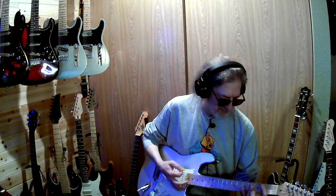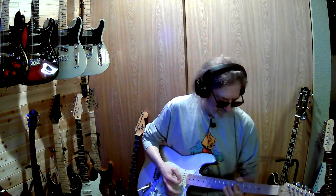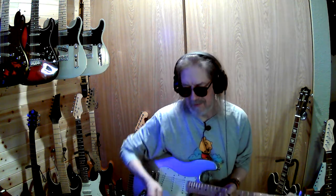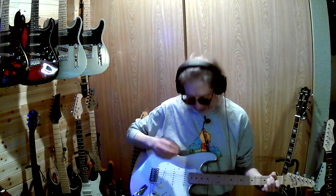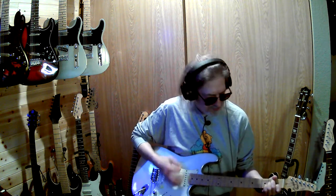That B string is not sounding right. A lot of it is this silly little modeling amp. This thing actually sounds pretty good on my practice amp — I'm still trying to work on getting that sound out to y'all.